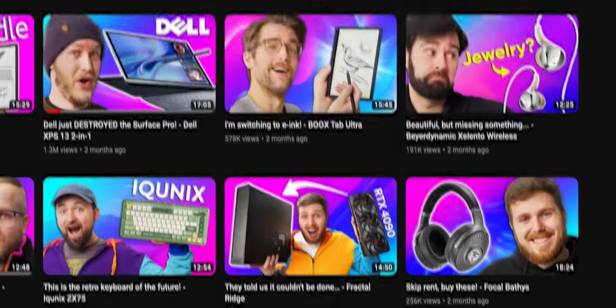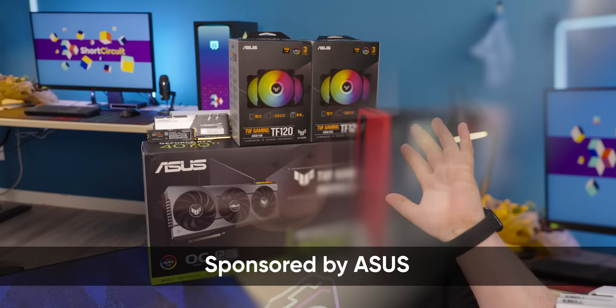It's been a couple months since we built a PC here on Short Circuit, so when ASUS and Intel reached out about sponsoring a video showing off ASUS's new line of TUF Gaming products along with Intel processors, we thought what better way to fix that than by building a PC with it. We've got a full setup of gear here, some over here, some over here, some behind the camera that we're going to get in here shortly, and we're going to build a PC.